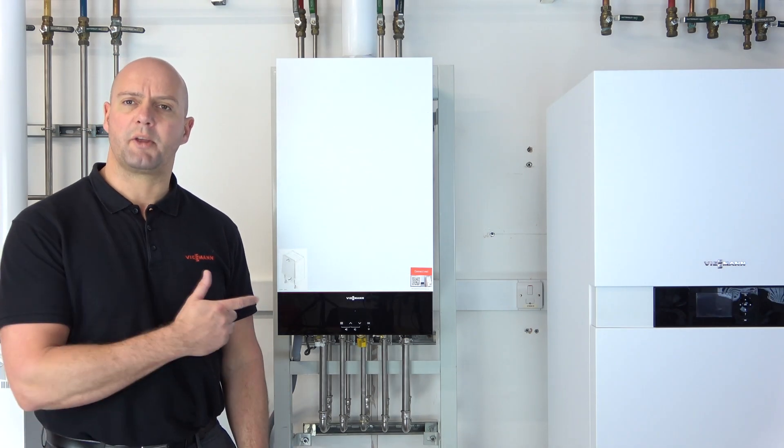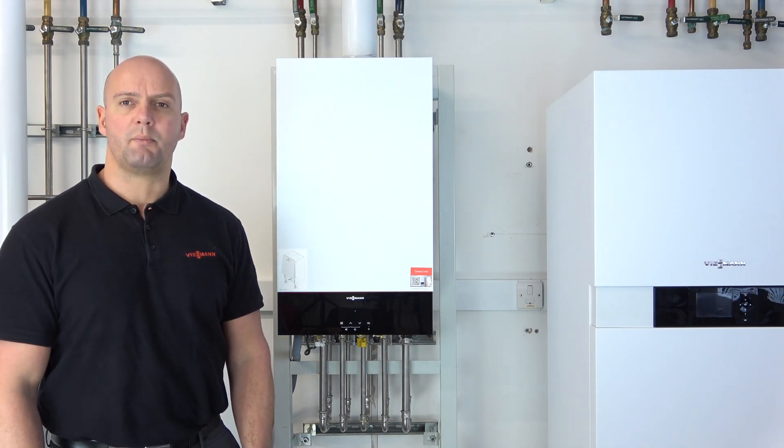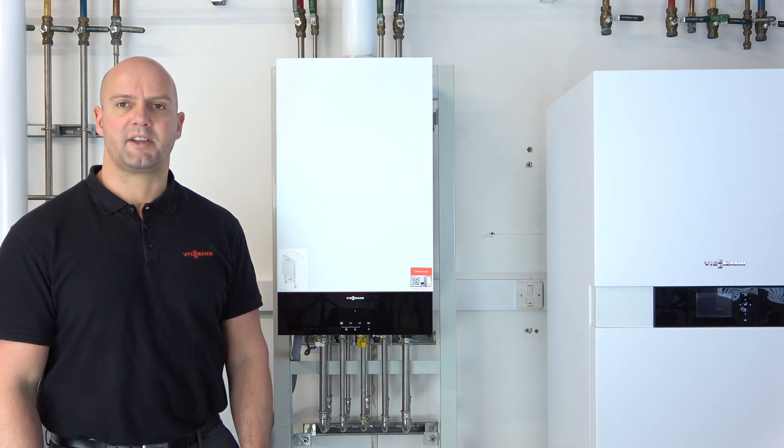Hi everyone, welcome along. Today I'm going to be commissioning a Vitodens 100 combi boiler, adding a Vcare thermostat.